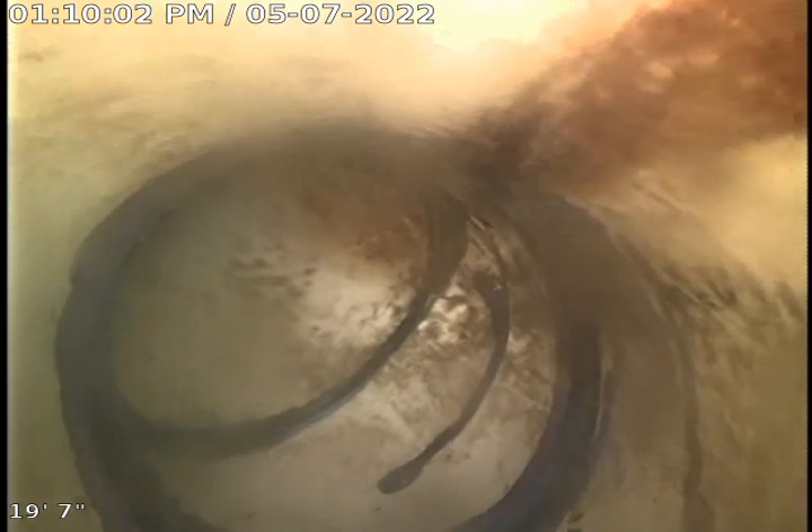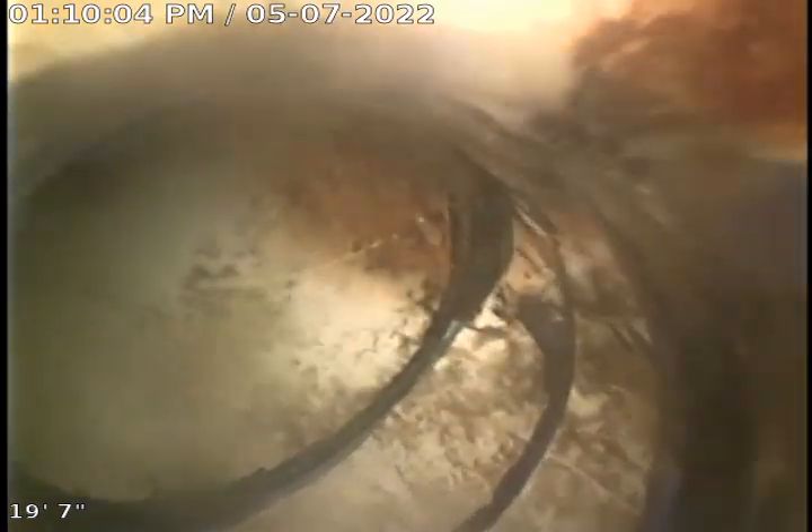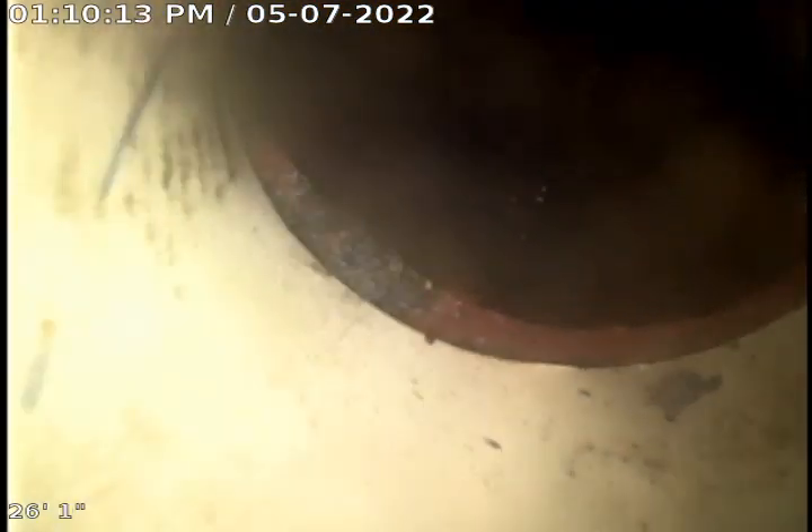I don't see any disrepair. I know it's supposed to go to clay tile. The customer believes that the line just ties in with the house next door. There's a 45-degree fitting going down, and here is the clay tile at about 26 feet out, which is right about at the sidewalk.